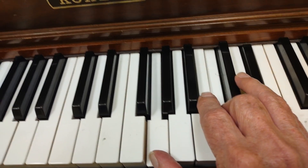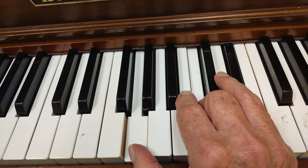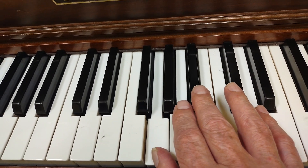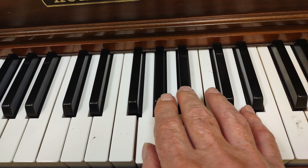So I go from there to there. Now to get back to the G minor chord, I just bring my four fingers back together and play what I played before — one, three, five.